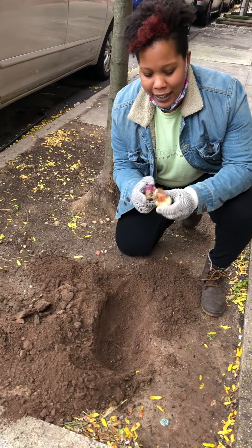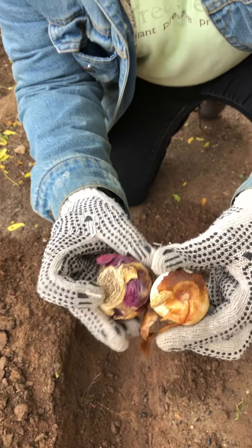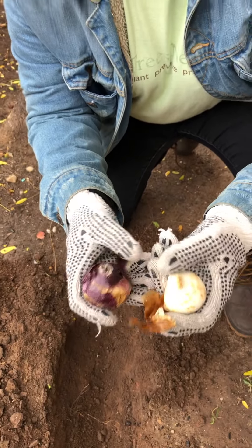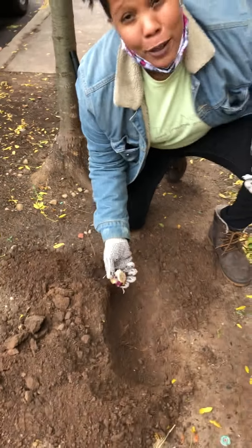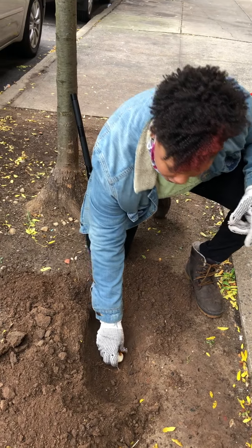Usually the bottom of your bulb has some indication. And then you have your little top, your pointy top. Even if you do put them in upside down, bulbs really know which way to grow out. So it's okay.